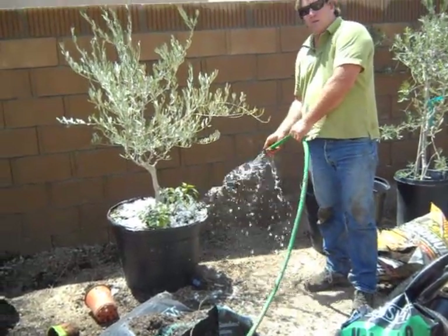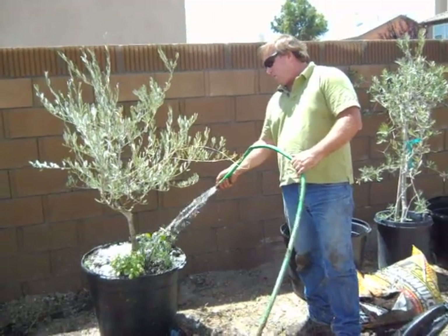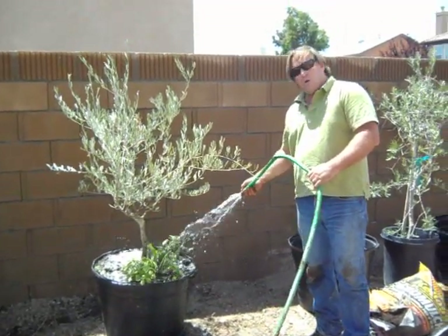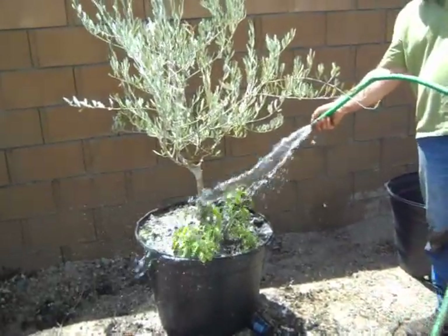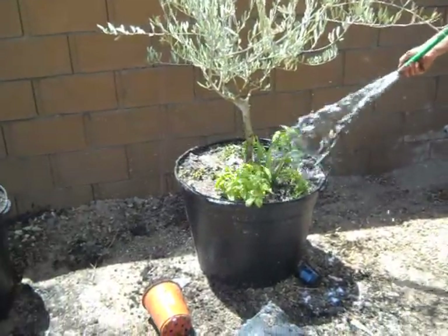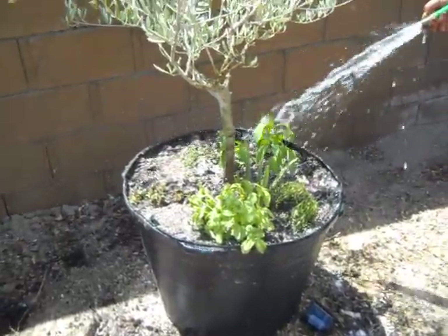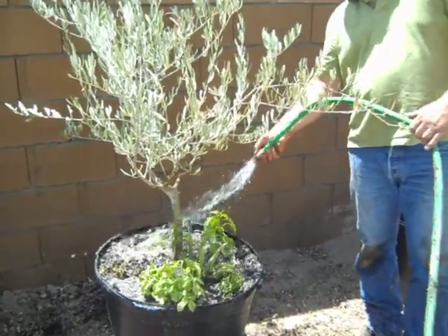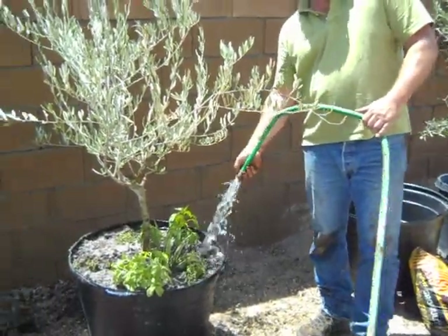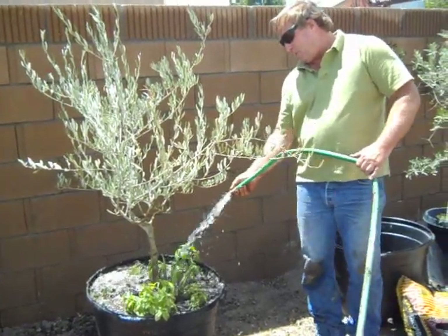Ugly as hell right now — we're not looking for the pretty concept, looking for long-term function. So we're going to water in our Grow Power, our Peruvian bird poop, our bone meal, and our gypsum. We're just going to saturate this plant a bit. Probably take all of the day for these plants to bounce back and be standing upright.